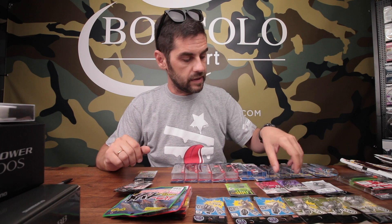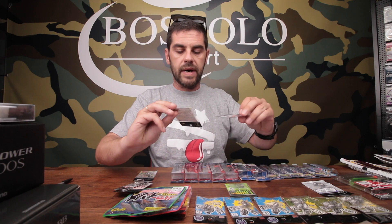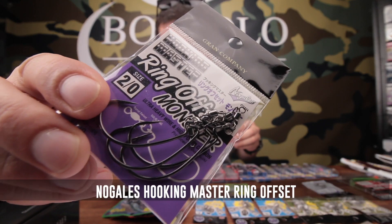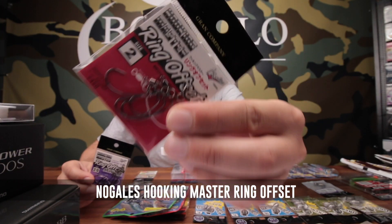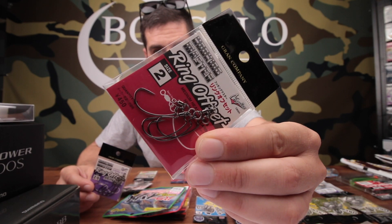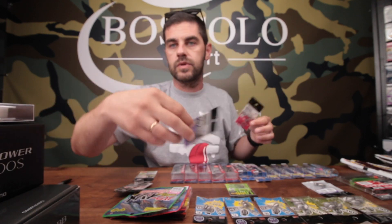Abbiamo un sacco di robetta per metterli insieme. Sono arrivati questi Ami Hukim Master di Varivas, che hanno amo offset, solid ring e girella. Ci sono delle versioni più light, che possono essere adatte anche a pesche marine, per esempio nel Rock Fishing. Ci sono delle versioni un po' più strong, che possono andare bene per la spigola o per il bass.